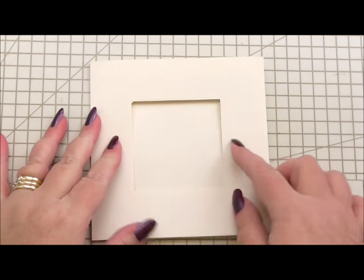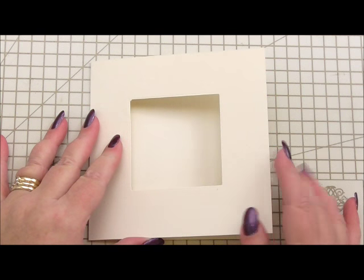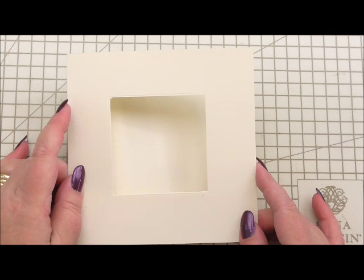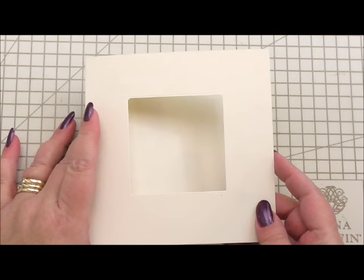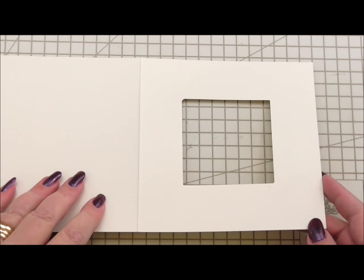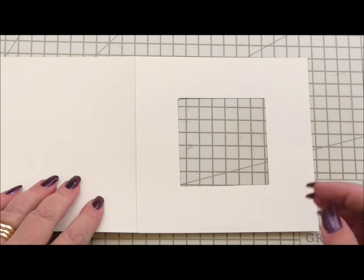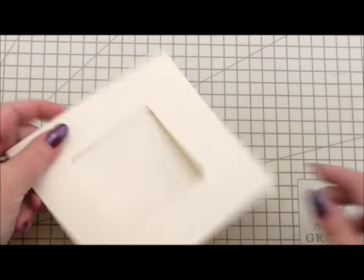Now the one thing I have done is I've cut an aperture out of the front of the card. For any new crafters, an aperture is basically a posh word for a hole. So I've cut a hole out of the front of my card and that is roughly two inches square. You can use a die, a craft knife, a knife and ruler, or scissors if you're very good at cutting straight lines. I used a die and ran it through my cutting machine, simply placed the die on the top of the card, positioned it in the centre, and ran it through. A lot of card makers will already have a square die that would make an aperture like that.